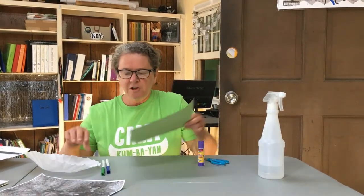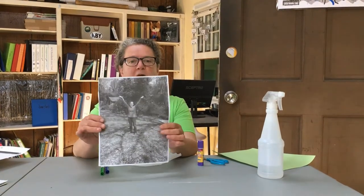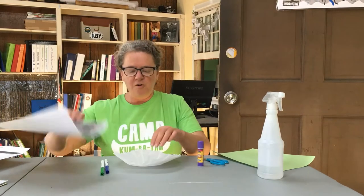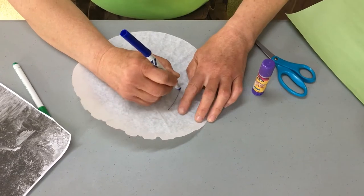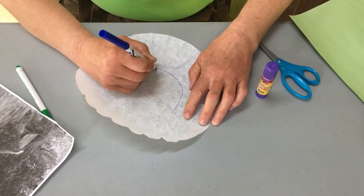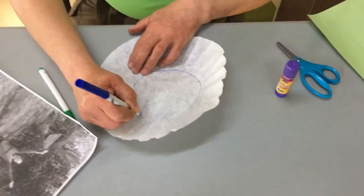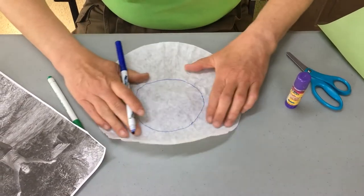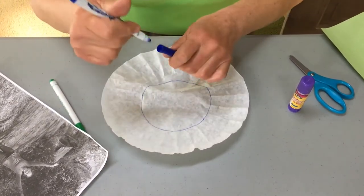So first thing we're going to do is make a picture with Rutabaga Ruth holding up the Earth. We're going to take our coffee filter and smooth it out. Now I'm going to draw a circle where the bottom of the coffee filter is, following the lines of the creases in the filter. This is going to be my Earth.